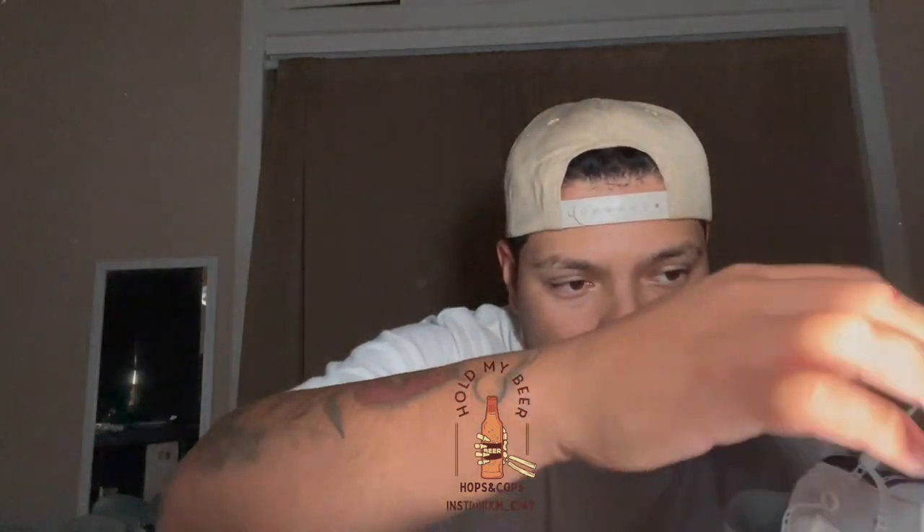My sister actually got these for me. She FaceTimed me and she's like, 'Yo, would you like these? They're in your size, size 10.' I said yeah, but on the FaceTime call you couldn't really see them because the signal at the Ross she was at sucked. I said sure — I knew they were great but I couldn't see the white in the FaceTime.